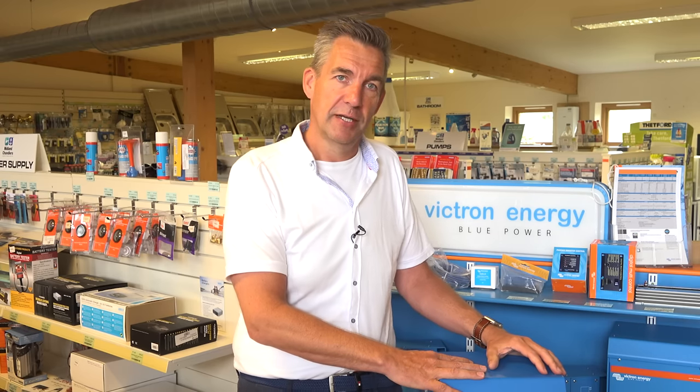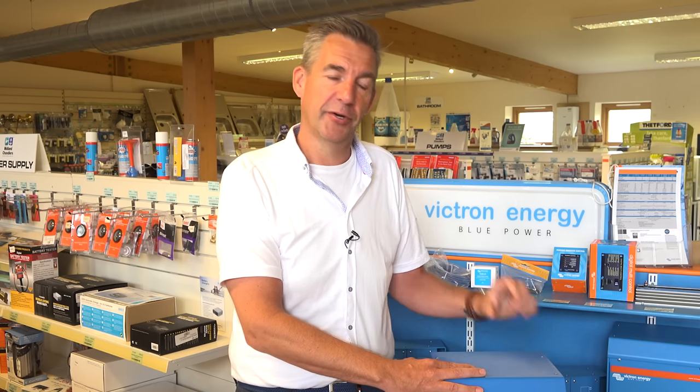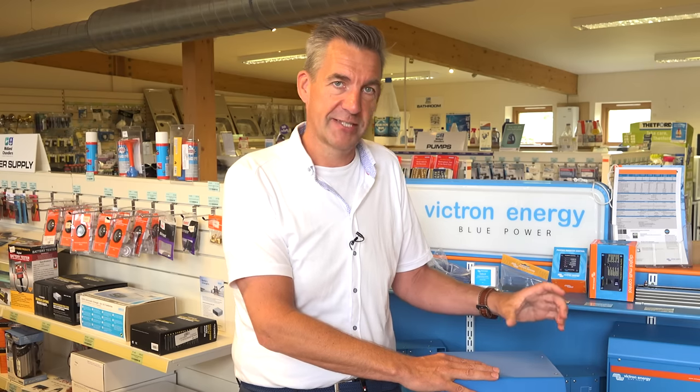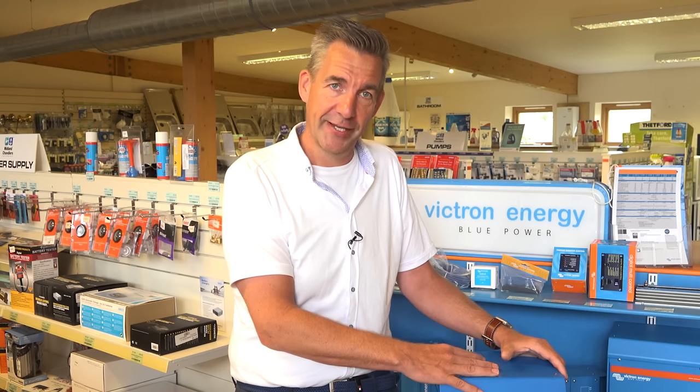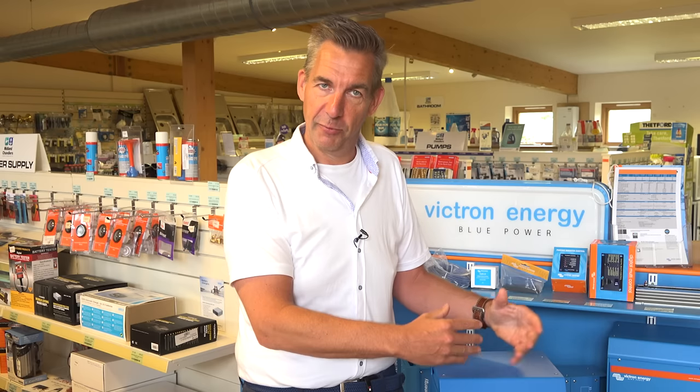The Multis, inverters, and Quattros all use the same topology — and also the 12 volt, 24 volt, and 48 volt models work the same way. The difference between these units is the model of FETs used: one FET is made for a 12 volt system, another for 24 volt, and so on. A FET is a small component that can handle about 50 to 100 amps. If you want a more powerful inverter, you put FETs in parallel — in our units we have six FETs in parallel. You can't have too many in parallel because the 20 kilohertz switching must be equal on all FETs. If you want even more power, you can parallel entire units — the neighbor unit does exactly the same as the master unit, giving you double inverter power, double charge power, and double transfer power.